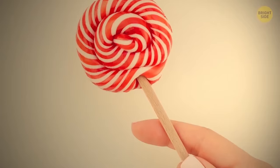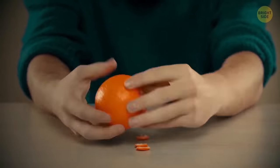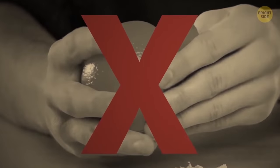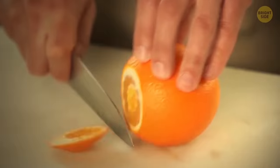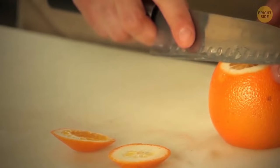The hole in a lollipop stick is not a free whistle as you might assume — it's actually designed to save your life. The hole stops a person from choking if it gets stuck in their throat. If you struggle to peel an orange, there's a secret way: cut into the peel at the top and bottom, make a slit on one side, and then just pull it open.